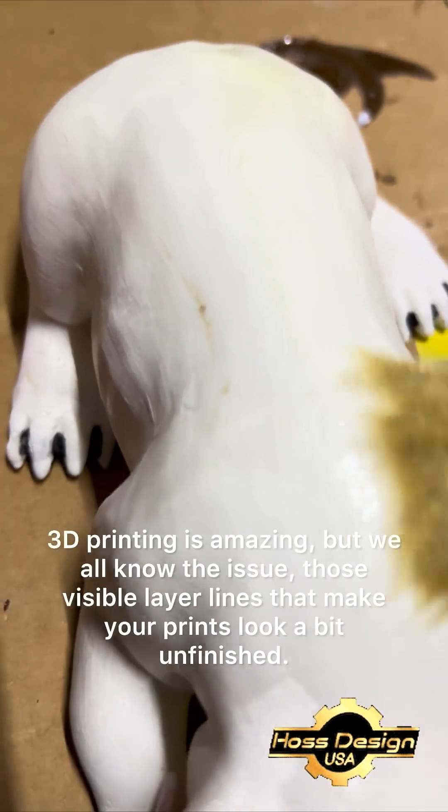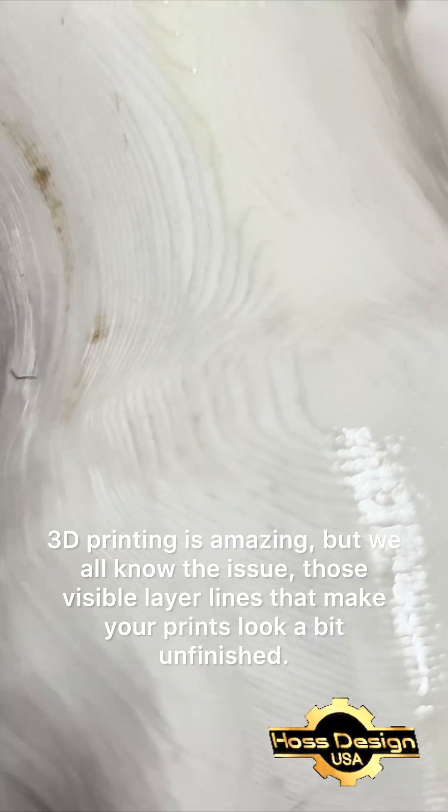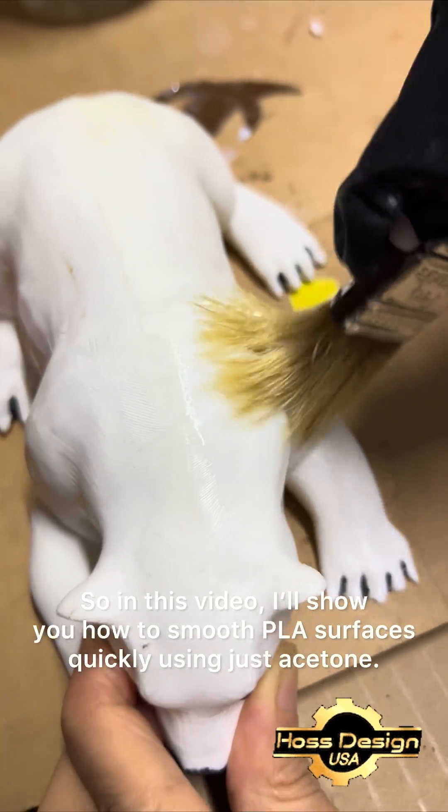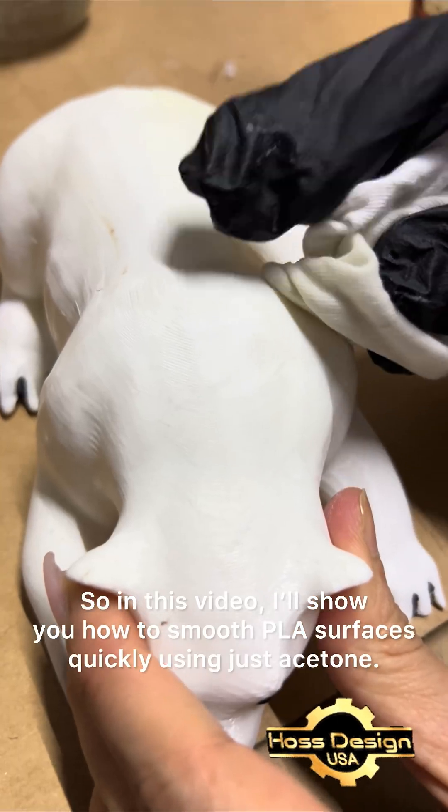3D printing is amazing, but we all know the issue: those visible layer lines that make your prints look a bit unfinished. So in this video, I'll show you how to smooth PLA surfaces quickly using just acetone.